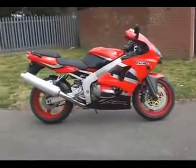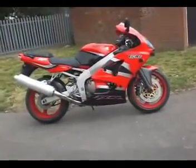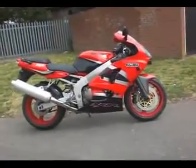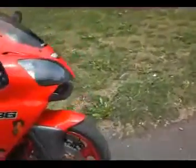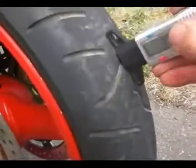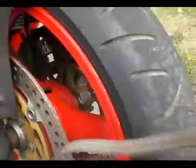2002 Kawasaki ZX636A1P with 22,900 miles on the clock, which works out to about 2,000 a year — 40 miles a week. The front boot is a Bridgestone Battlax; I've got 2.75mm on that, so nearly 3mm on the front.